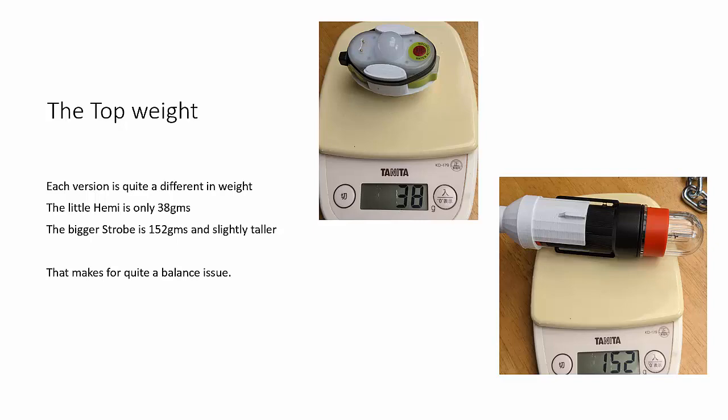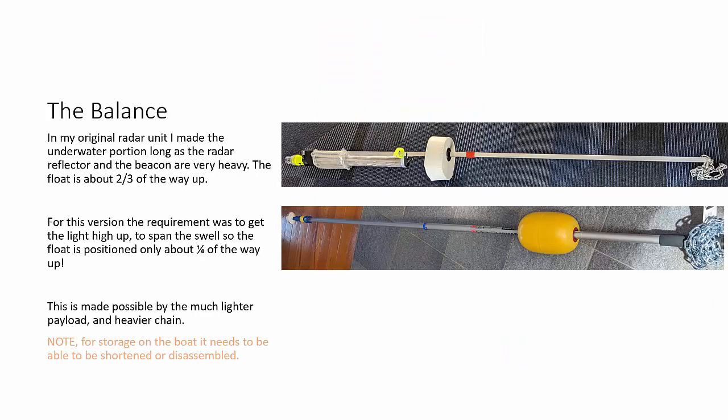Those weight differences create significant differences in balance. On the original design I had a heavy radar and light to counterbalance, so most of the pole extension sat underwater. With this lighter version we want to get up much higher — about a quarter of the way up the extended pole, so roughly half a meter, giving about a meter and a half above the float to clear any swell. With lighter payloads I can achieve that balance with the float sitting lower, though I have used more chain to do so.